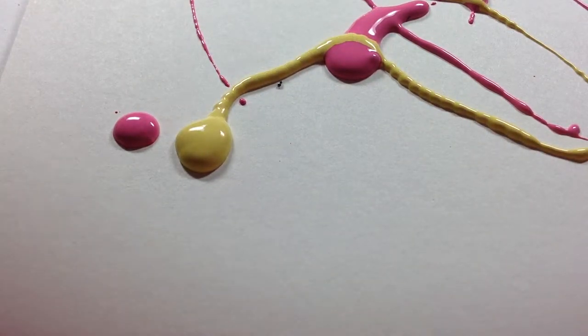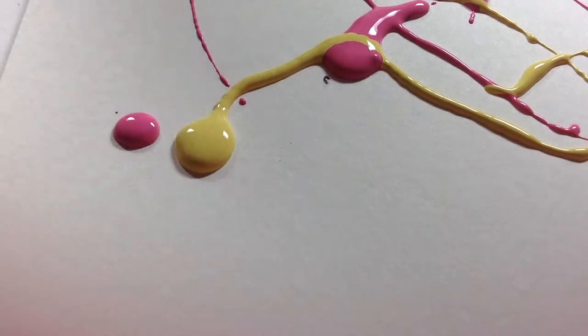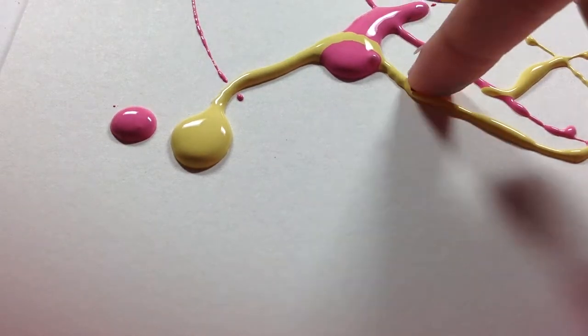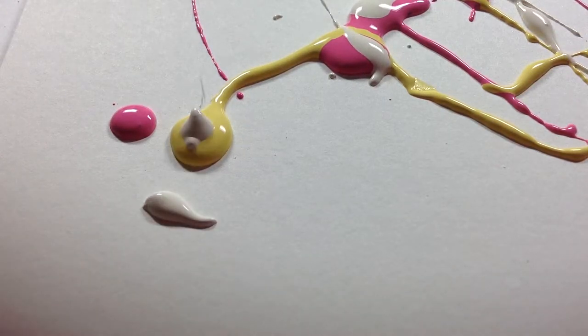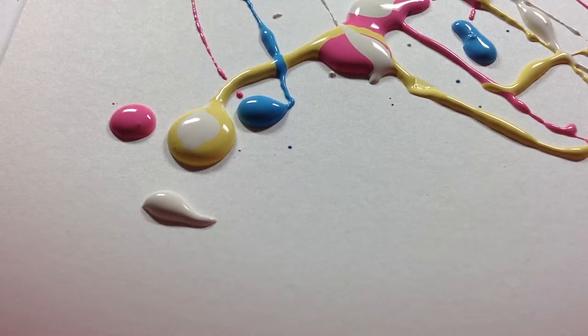All over — not everywhere, not where it gets on the floor, but obviously on the paper. I'll use maybe a yellow. Now we're just gonna get a tiny bit of white — I don't have very much white — and then we're gonna go ahead and get some blue and put that everywhere too. Just don't get too much of everything to where you finish it up.